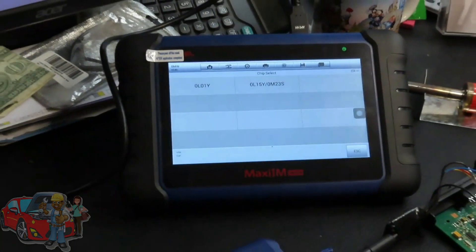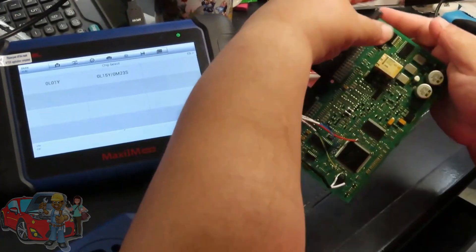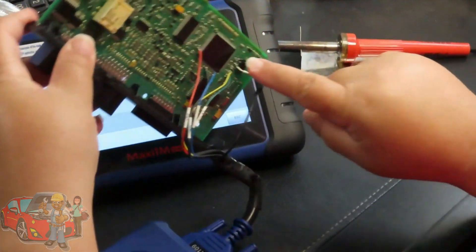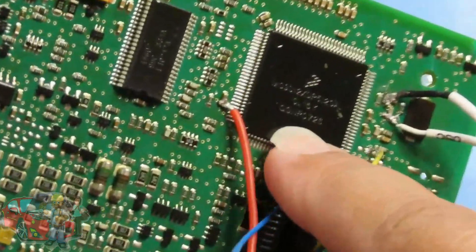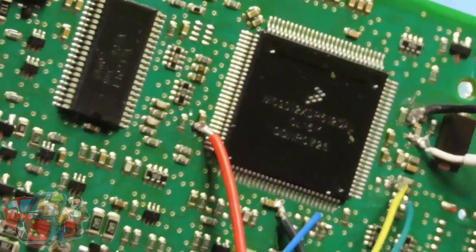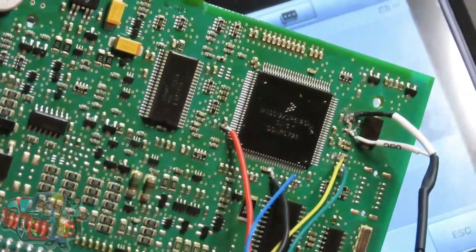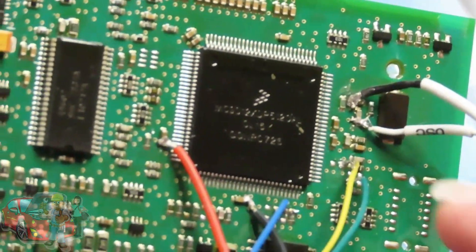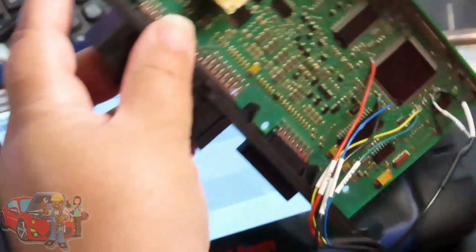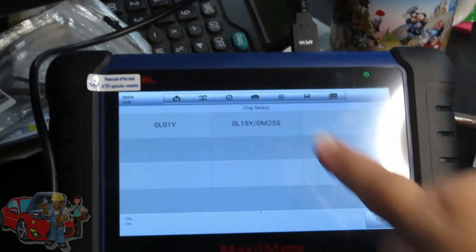Now you're going to need your chip number. How do you get it? Inside the CAS on the board you'll see the chip, and right in the middle it gives you the chip number. In our case it's OL15Y.